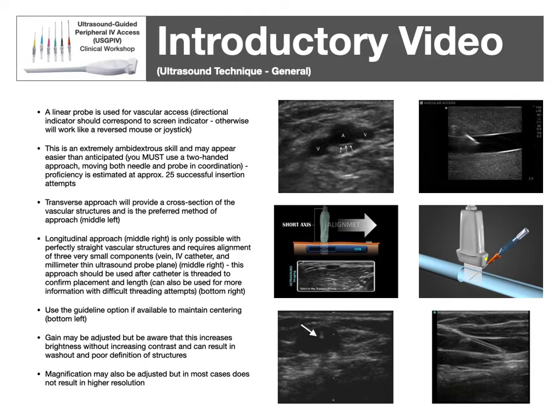A linear probe is used for ultrasound guidance — it should be small and rectangular-based. Know that there is a directionality to the probe: typically a dot or raised area on one edge corresponds to a dot on the screen. If you have this reversed, it's like using a joystick in reverse. This is an extremely ambidextrous skill — you need to move the probe and needle in concert. The transverse approach gives you a cross-section of the vein and is typically used for insertion as you walk your needle in. The longitudinal approach shows you the length of the vein and after insertion can confirm how much catheter remains in the vein.